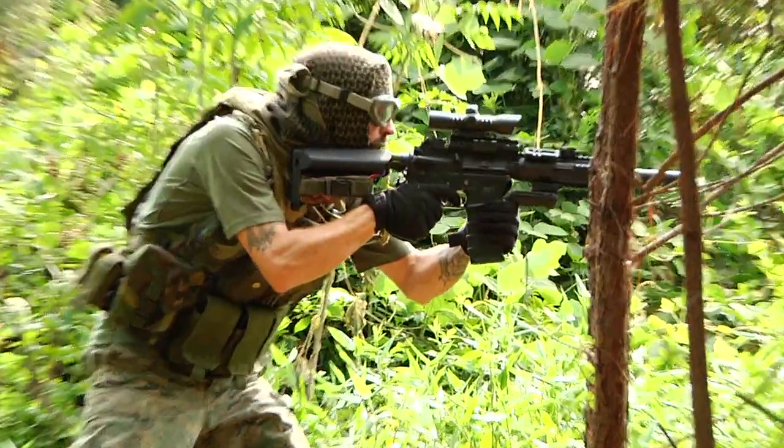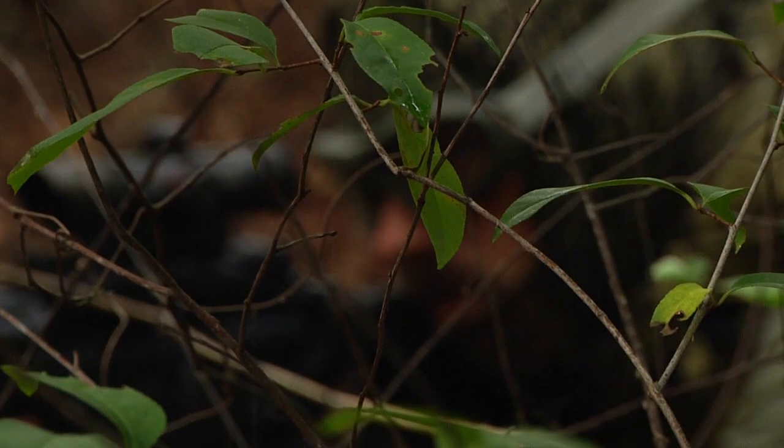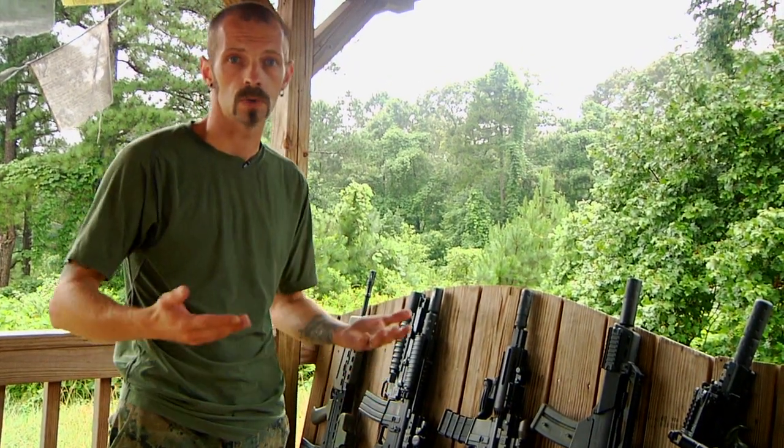I want to talk to you a little bit about the dangers of airsoft guns. As with any toy gun, you want to treat them like you would treat a real gun.